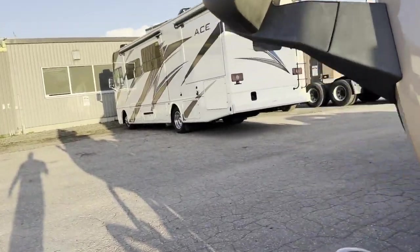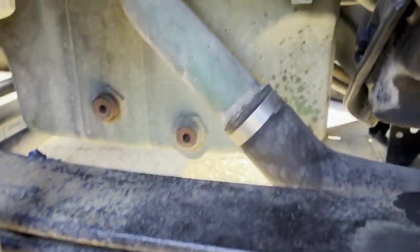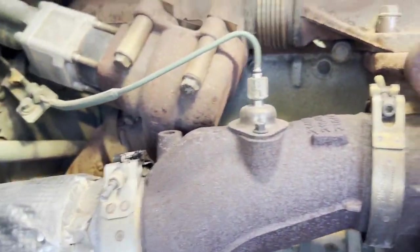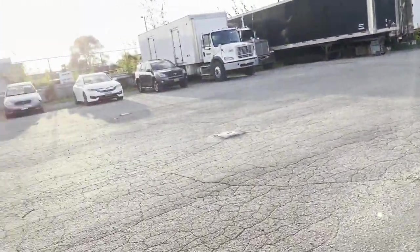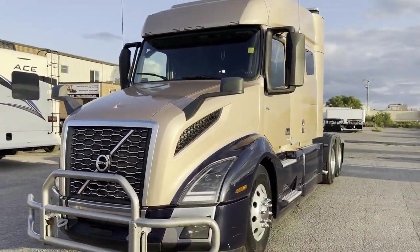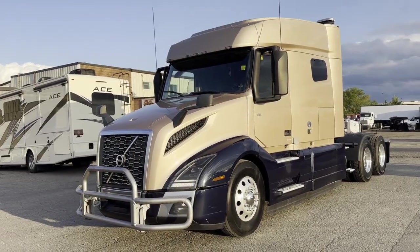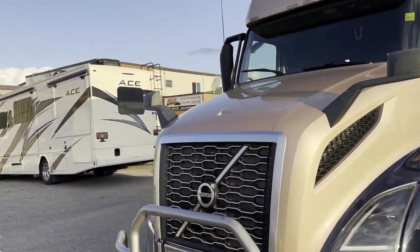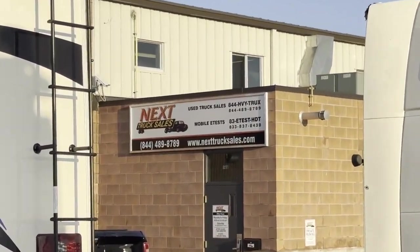If you happen to be watching this video and you're in the US and you're interested in purchasing this truck, not a problem. We offer delivery to Buffalo, New York — we have a yard there, and that yard is where you would take delivery of this truck. This is our yard in Cambridge, Ontario, Canada. If you're interested in this truck or any of the other trucks that we have in stock, feel free to give us a call. Our number is 844-489-8789. That's Rob at Next Truck Sales.